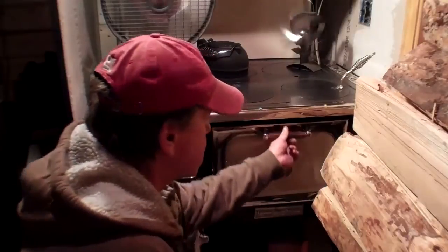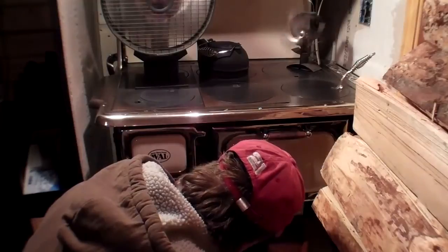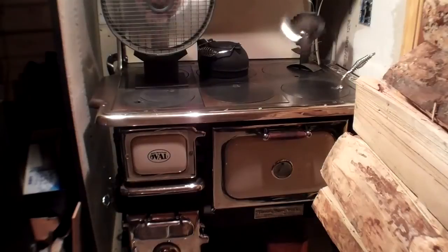So the oven heats evenly. The built-in gauge is not accurate — it's showing about 175 degrees, so that part's not good. But you can get a smaller aftermarket thermometer like this that you can actually put in there to get a true reading. The warming oven is running about 120 degrees — I'll actually set that little thermometer in the oven to see what it's actually running at.